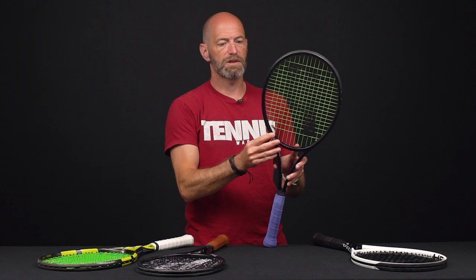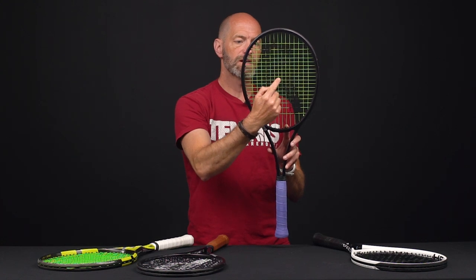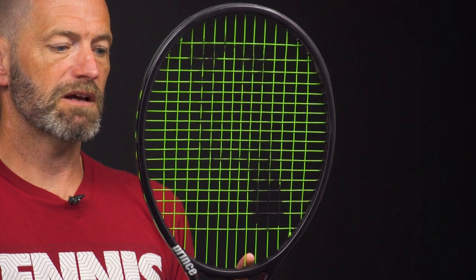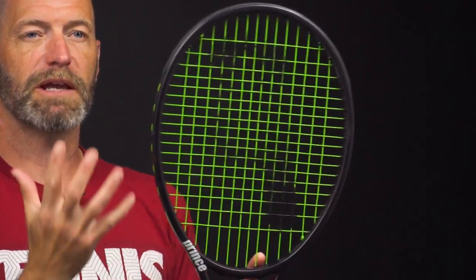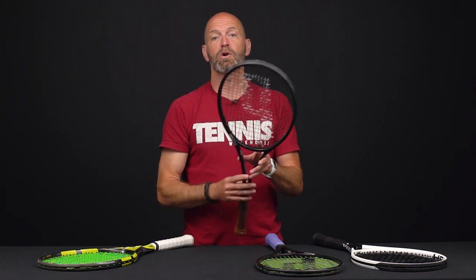Next I've got a super open string pattern — a 14x18, with only 14 mains. You can see the squares are nice and large. This one gives you a really loopy spin shot with easy access to depth. Those nice open squares also make the racket feel very forgiving and make the sweet spot feel nice and big. Those are some of the advantages of open string patterns.